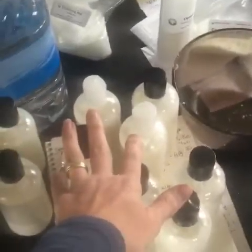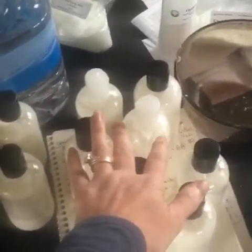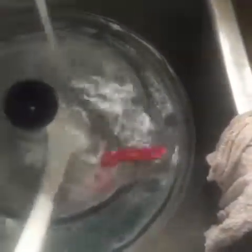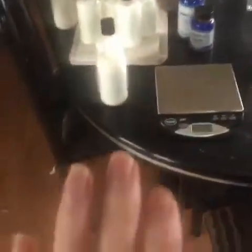Ten of these bottles are going to a customer who's giving them out at a Christmas party. I've got her soaps over here — she didn't want them in gift bags, so I'm just going to package them plain, put the ten in there, and ship it off today. I've got another package right there that's a lotion and soap gift bag.